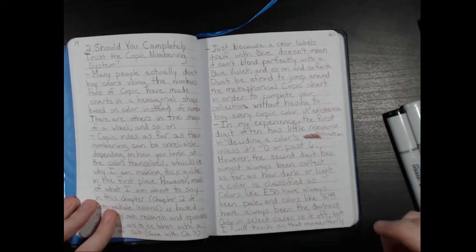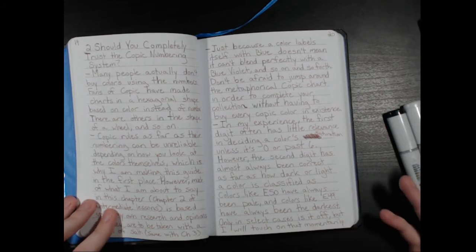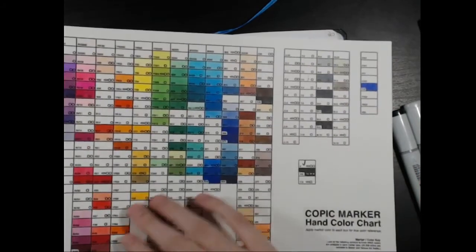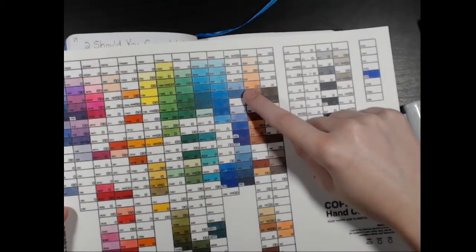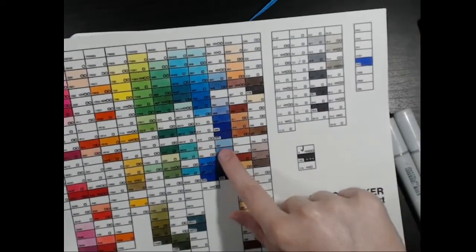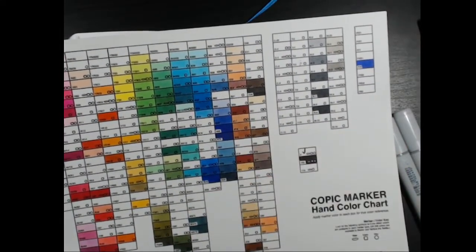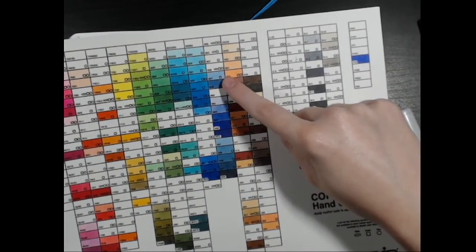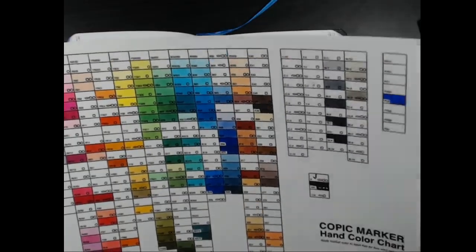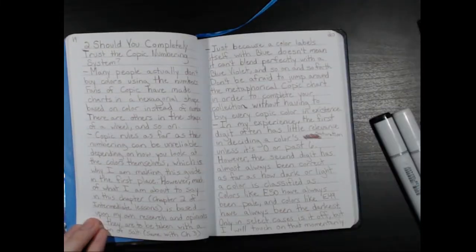Now in my experience, the first digit often has little relevance in deciding color saturation unless it's zero or past six. For example, B41 should be much more saturated than B91, but these two colors look just about exactly the same — this one might look slightly brighter than B91, but there doesn't seem to be much difference. So there are many flaws in the charting system.